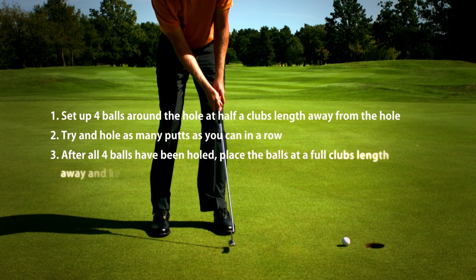This is my favorite putting drill because it challenges all aspects of your putting: distance control, holing out, reading the green and judging the curve, and dealing with mounting pressure. The rules are very simple. You start with two balls and putt your way around the putting course. Each ball must pass the hole, but at no point are you ever allowed to three-putt.